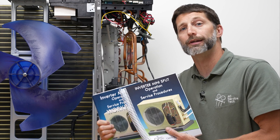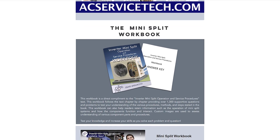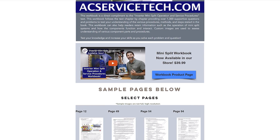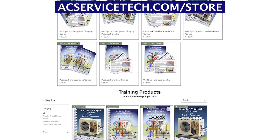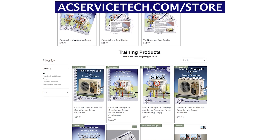That's all so that you can troubleshoot, service, and install these systems accurately out in the field. If you want to learn more about these products, make sure to check out our website at acservicetech.com in the mini-split tab. If you want to purchase these resources, check out acservicetech.com/store. I hope these helped, hope you enjoyed yourself, and we'll see you next time at AC Service Tech channel.